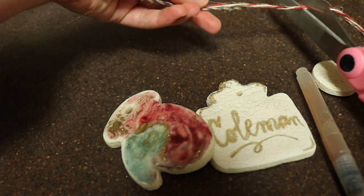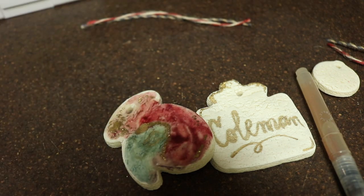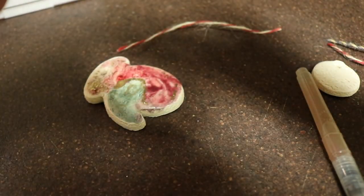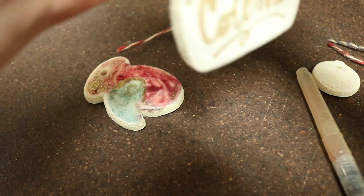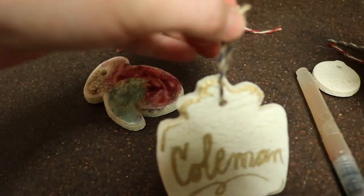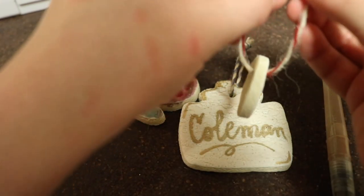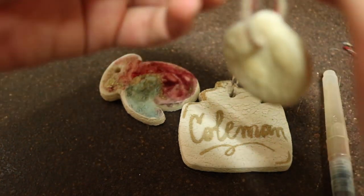Once I finished, I cut bits of twine to string through my ornaments. The holes I pre-punched made it super easy to string it right through and tie them on so that I can hang them on a tree or garland or wherever I wish to.